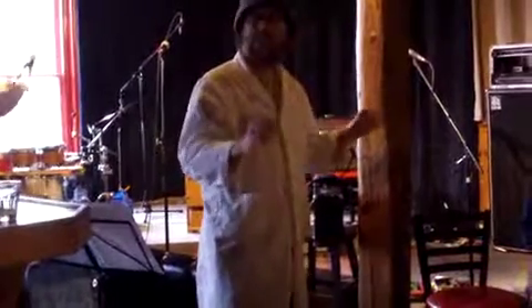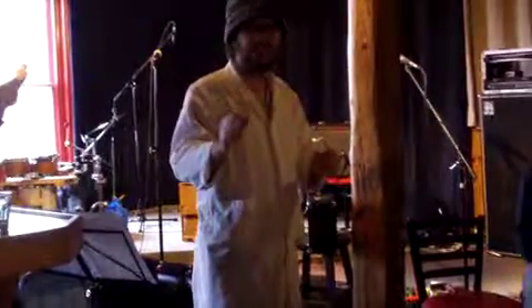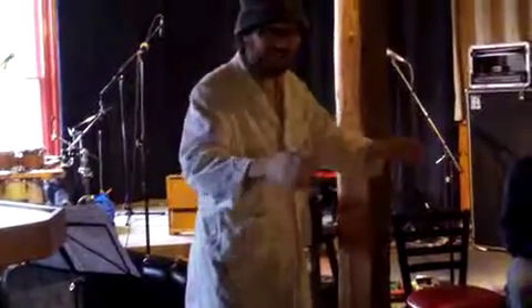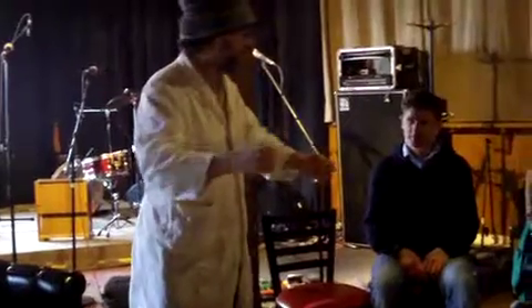We are about to embark upon a journey — another journey. This journey follows a game called 'Teach Me How to Play Your Instrument.'